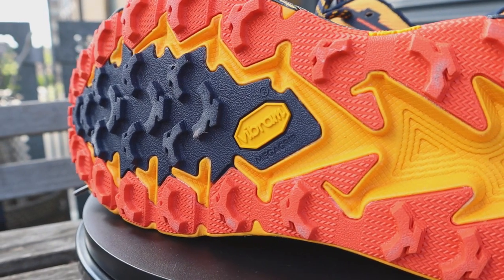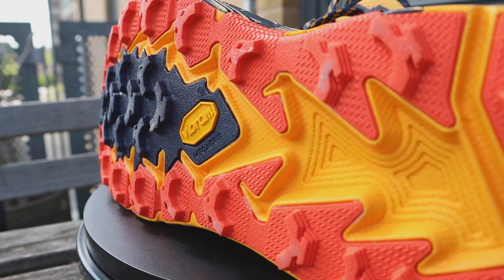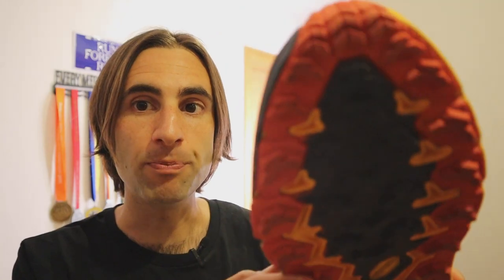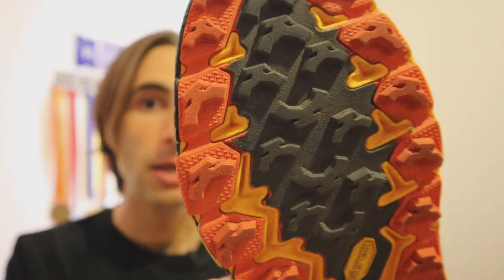Arriviamo a parlare della suola: è una Vibram Mega Grip di ultima generazione. Questa è la suola migliore che io abbia mai avuto su una scarpa da trail. Vibram secondo me è in questo momento il top del top che si possa trovare in commercio, e Hoka ha fatto sicuramente bene a lavorare con questi materiali. È una suola che ti permette di avere grip in qualsiasi situazione: l'ho provata con il fango, su trail tecnici, sui sassi — grip eccezionale.